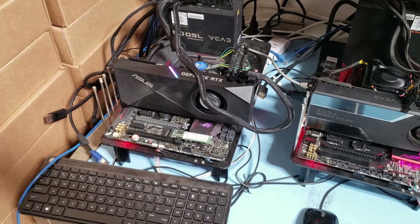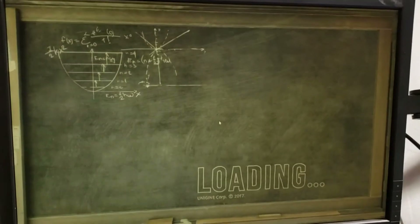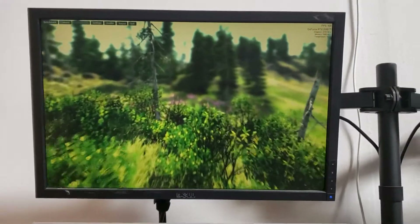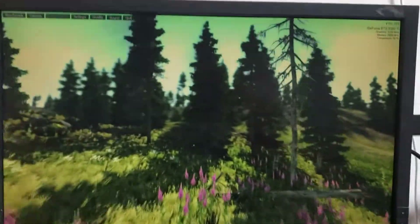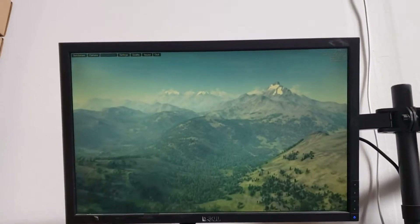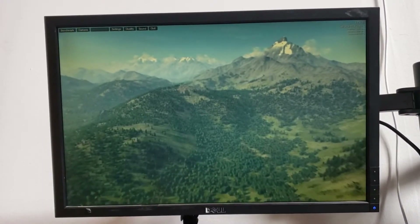I've got this RTX 2080 on the test bench here and it's loading Superposition. We ran Superposition — it passed wonderfully, no problems. Now I've been running Valley on the most extreme setting and it's been running for a while. The reason why I'm doing this is because the RTX cards have some known issues of failing.